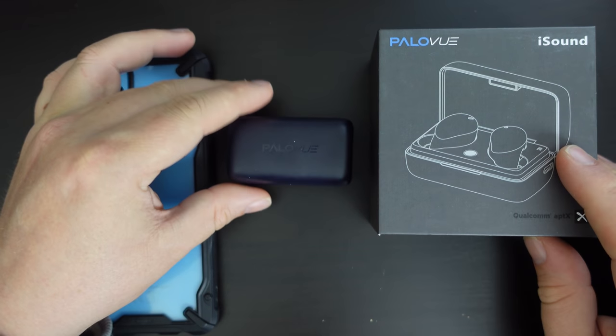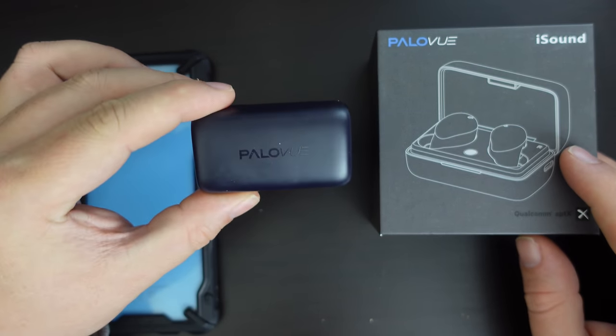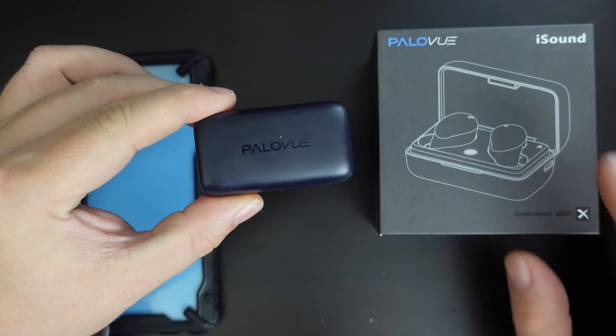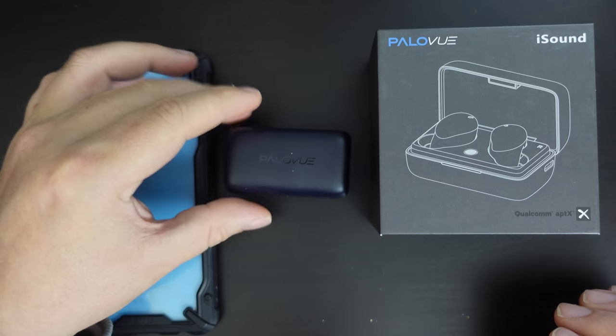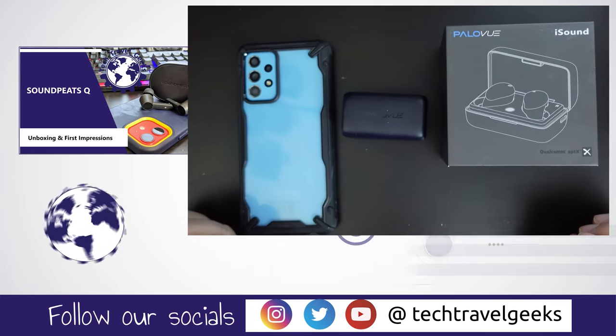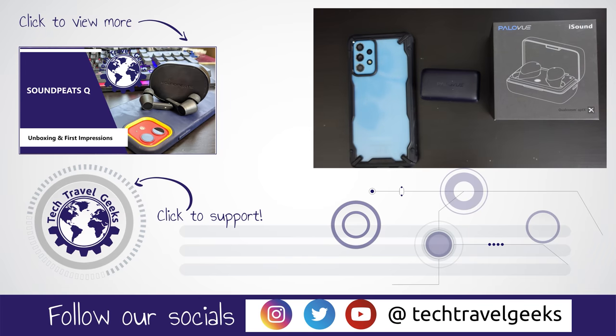But for now, I think we'll wrap up this video. Thank you for watching if you made it this far. If you have any questions or would like to know more about the PaloView iSound earbuds, just leave us a comment in the section below — we'll do our best to get back to you. Thanks for watching and goodbye!